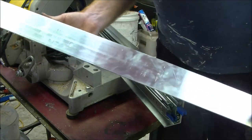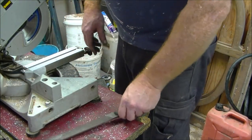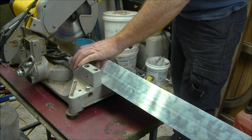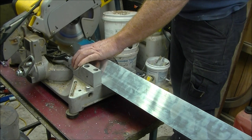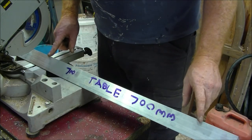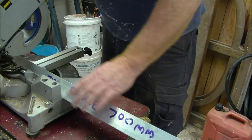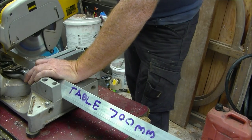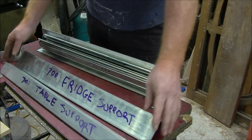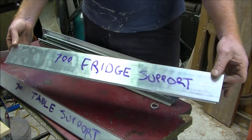These will be cut at 700mm. I'm just using a compound saw with an aluminium blade. Next step is to cut the two 50x50 angles for the table — again these are going to be 700mm long. So here we've got our two 700mm table supports and our two 700mm fridge supports cut up.